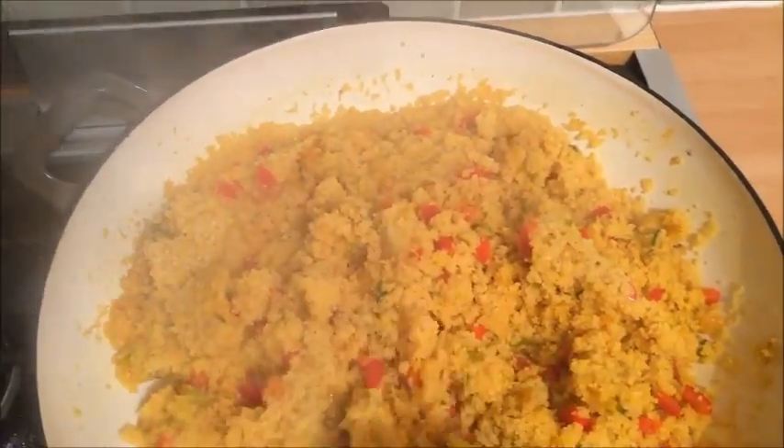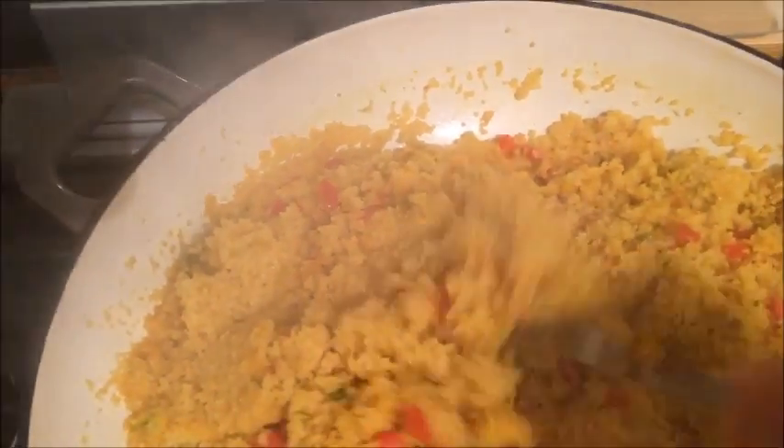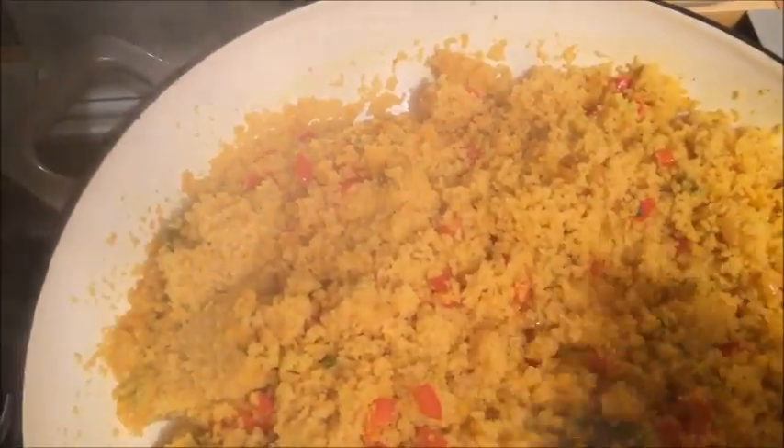I normally serve my couscous either as a side dish with chicken steak or beef steak. You can serve it with chicken wings — anything really. It is also great as a side dish on its own.